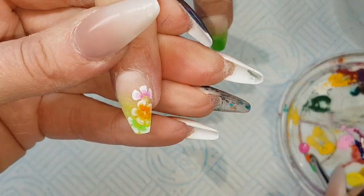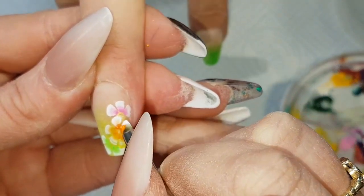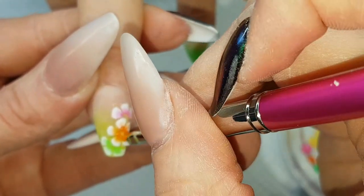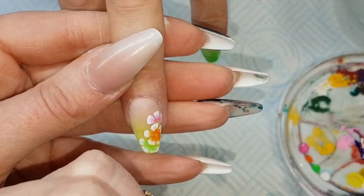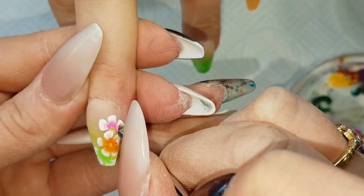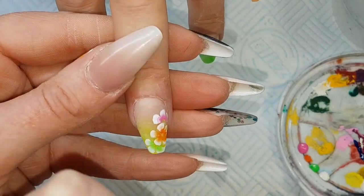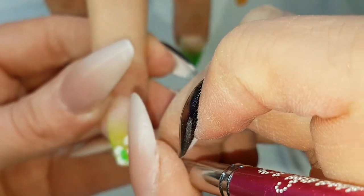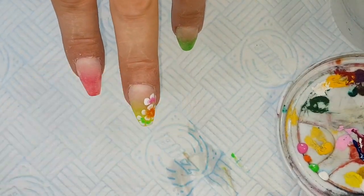Now I'm happy with that, I'm just going to go over a second time just to get a nicer depth of colour. My camera kept focusing in on my thumb rather than the painting I was doing. Holding the brush flat against the nail and just twisting around, rotating in your fingers, making sure the centre of the brush stays still and the outside just curls around it to make those petals.